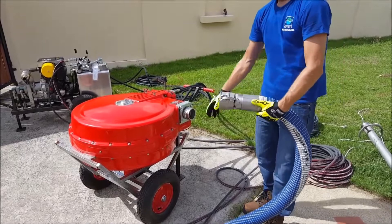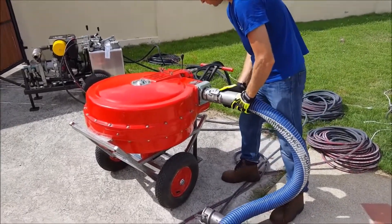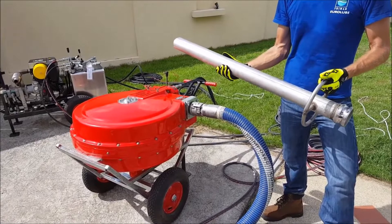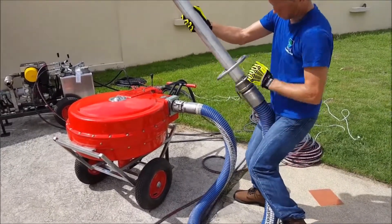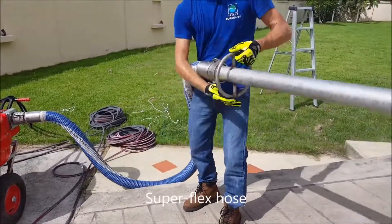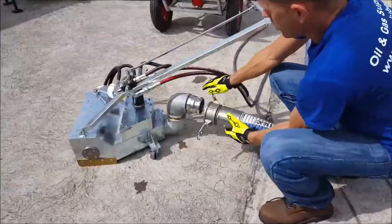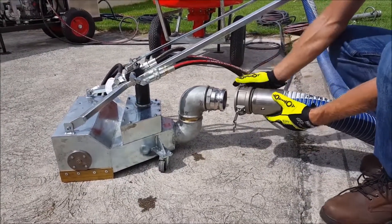The connection is a normal standard cam lock. Using a standard straight nozzle for sludge or also oil spill. Soft and flexible 3-inch hose — with this I can work freely. Connecting the sludge nozzle is also with a normal cam lock.